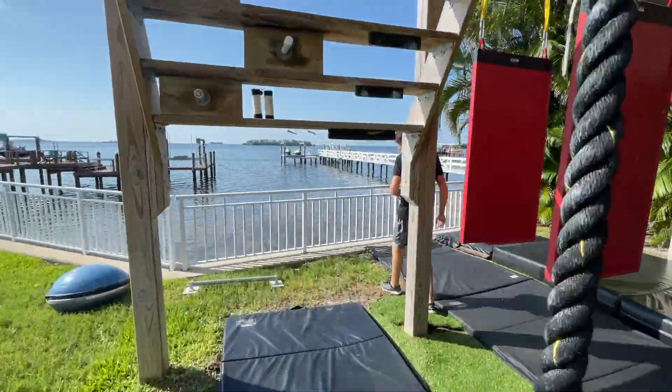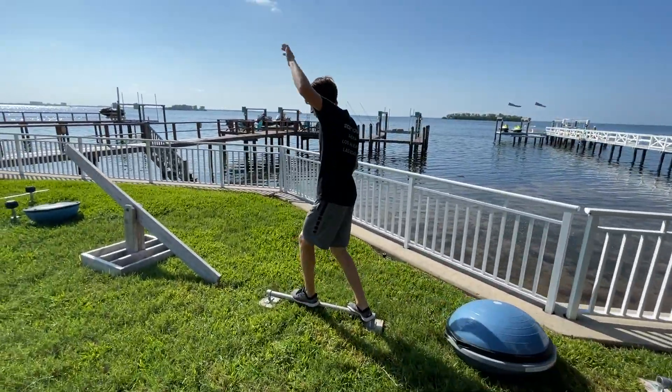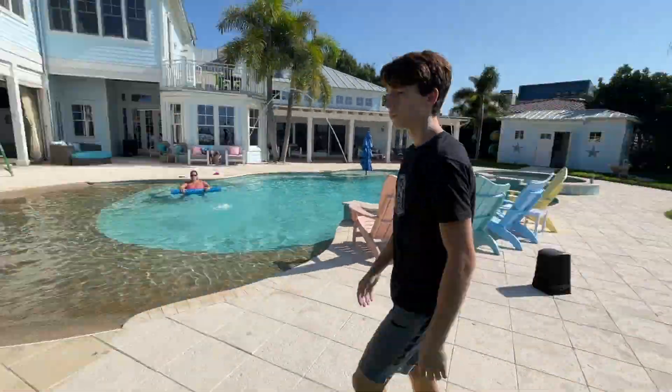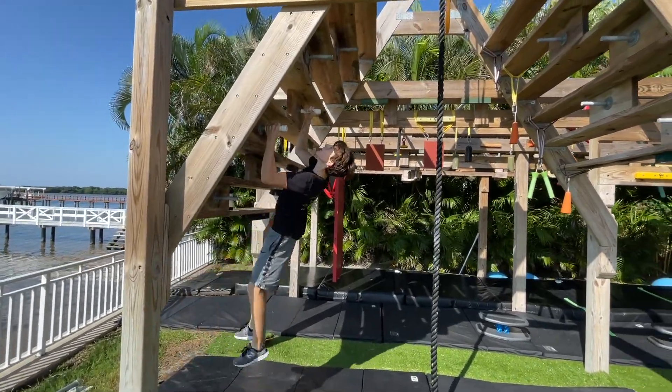Then I sped this up — I didn't really rest, but I don't want to bore you with walking — to get to the slow balance. That thing tipped over really easily; if you stepped on the side at all, it would tip. Then was the teeter-totter and then straight to the BOSU ball and to the weights. Those weights, if you put any weight on them, they would just tip immediately, so they were kind of hard. But I got through them.